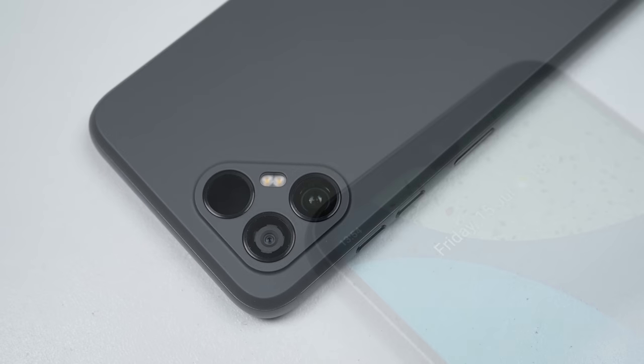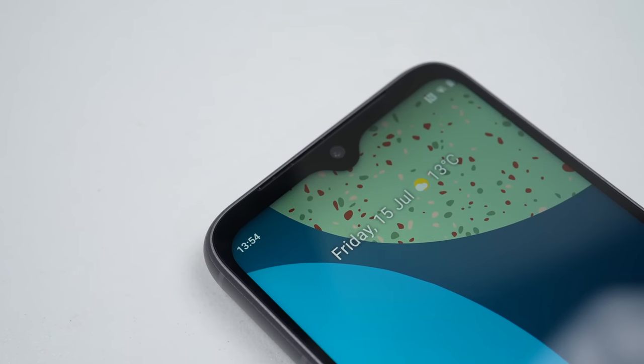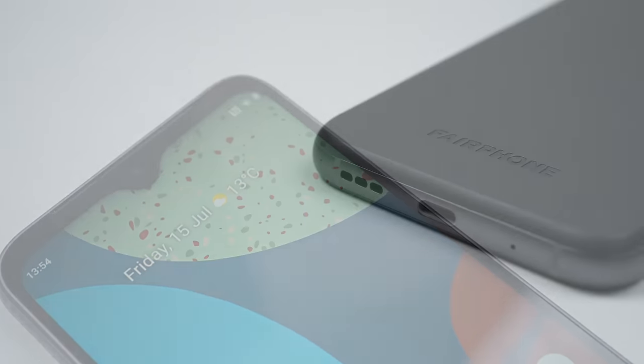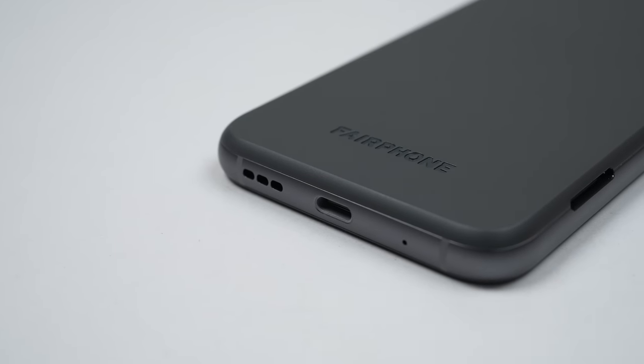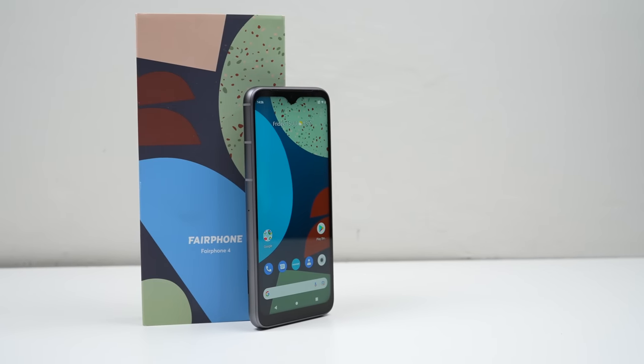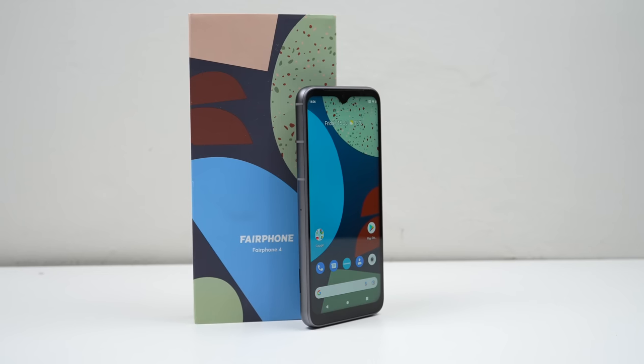This particular model is the grey colourway with 128GB of storage and 6GB of RAM, but a 256GB model with 8GB of RAM is also available. From the outside it looks pretty standard to a regular phone, but it's how it's built that's different to anything else on the market.